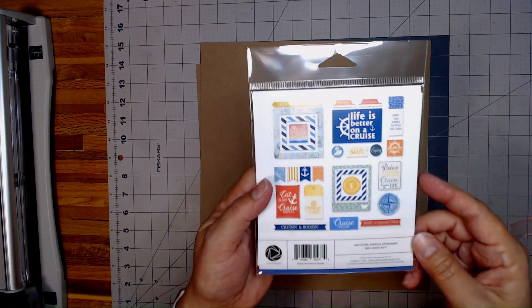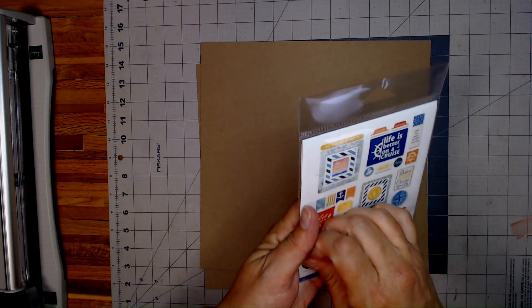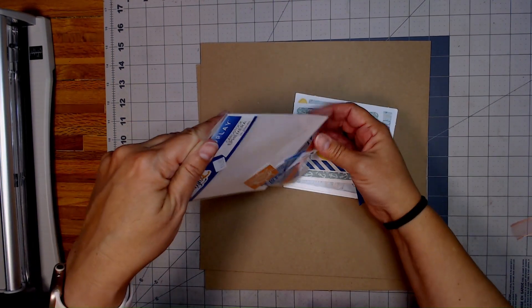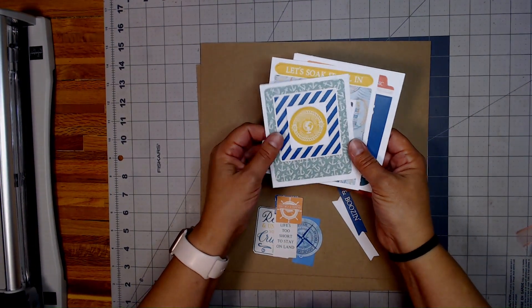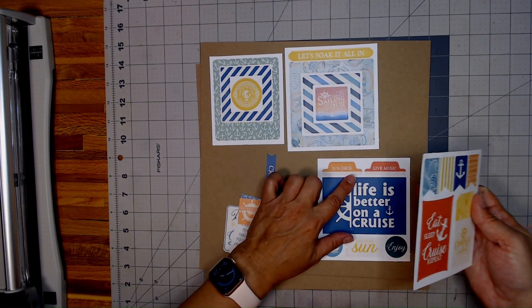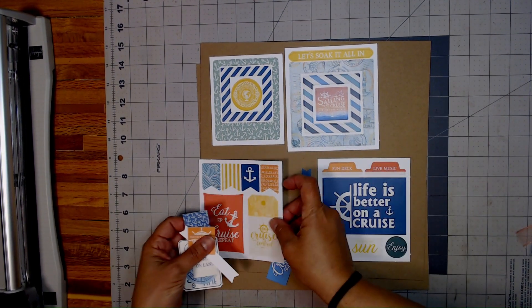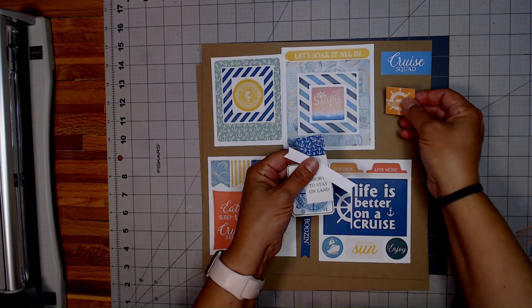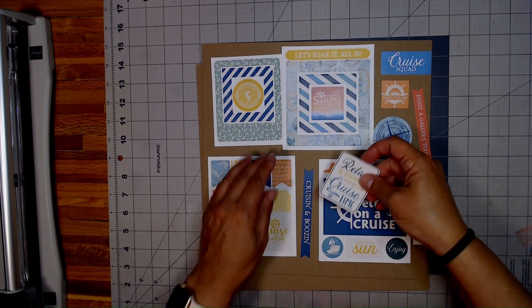There are 26 pieces in here — let me give you a quick look at those. Let me just pull them out here. They come in sheets that you can pop out, just like that. You have some nice tabs — that's going to be cool to use. And then you have all of these that you can use as well. And then cruise time.